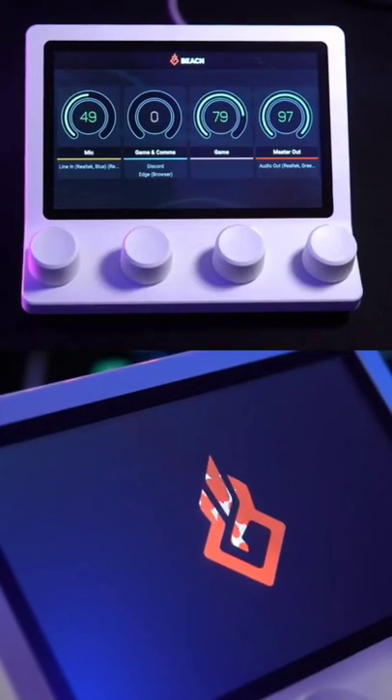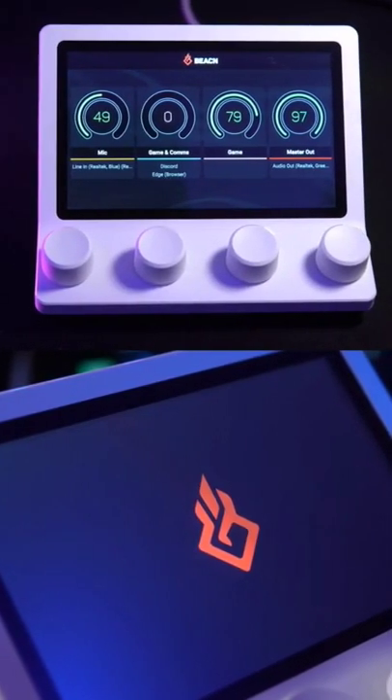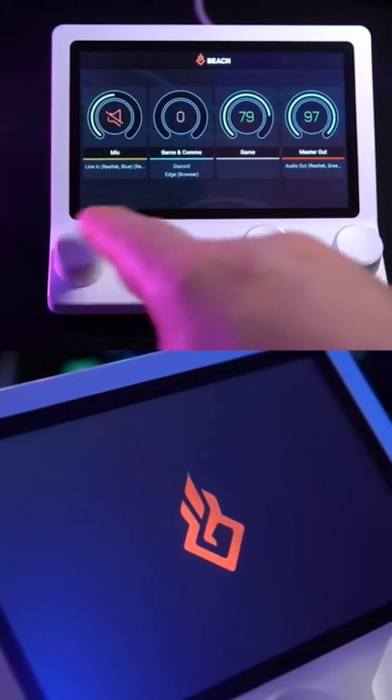A lot of people look at the Beacon Mix as a Beacon Mix Create Lite or a limited Beacon Mix Create. And for many content creators, that is accurate. However, the Beacon Mix is an incredible tool for content creators and gamers who don't need the advanced features like the submixing, the mute modes, and more.